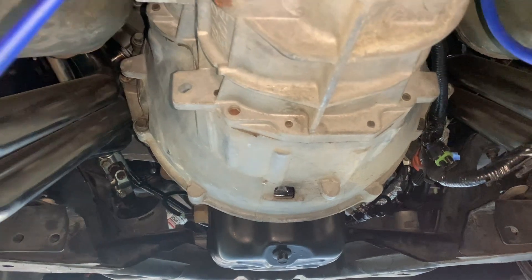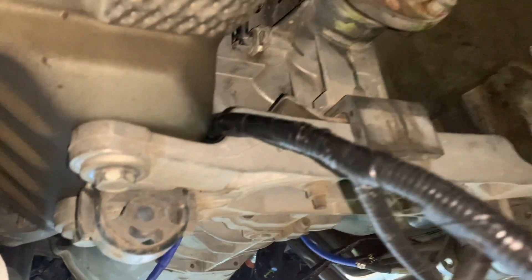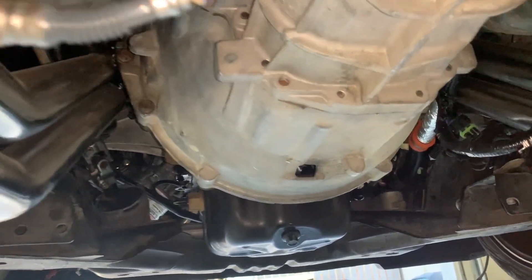To start things off, I got the trans harness routed where I want it. There's a lot of extra length being the rear O2 sensors, but I kind of draped the majority of the harness over the transmission so that the O2 sensor wires are up there and not dragging on the ground.